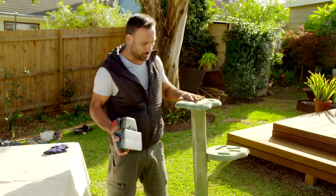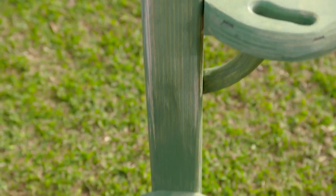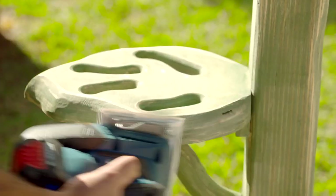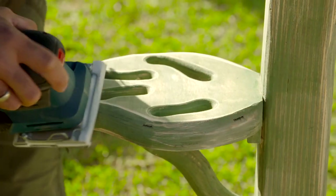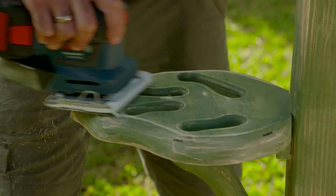The paint's dry and you might think it looks a bit patchy - well, I'm making it even more patchy with this sander, because I want to break it up a little bit and bring through that blonde timber again. Once finished, I'll go over it with some clear polyurethane.